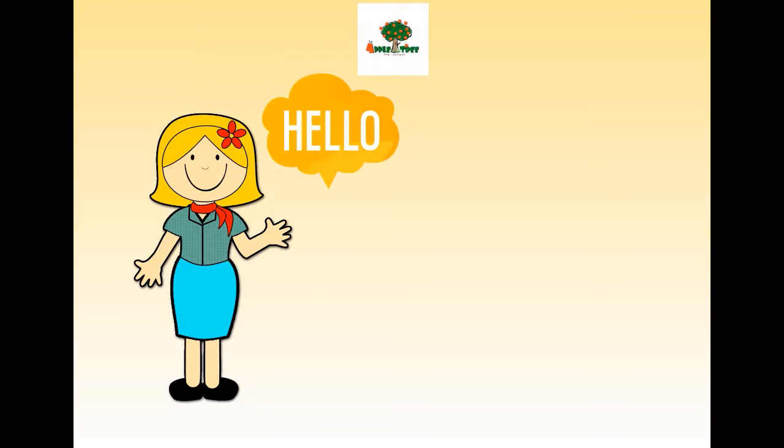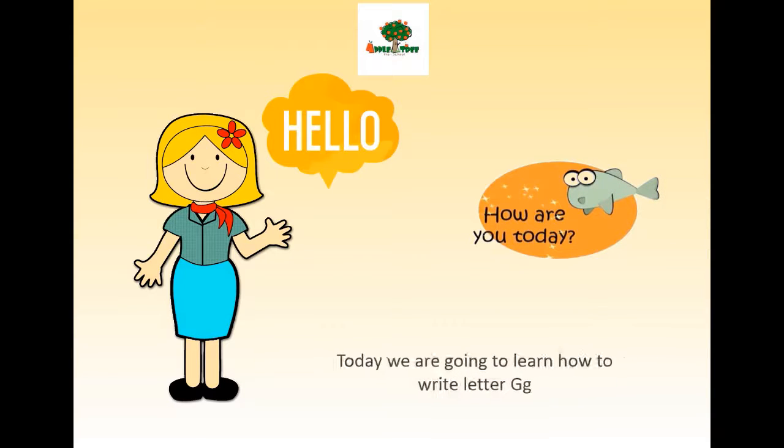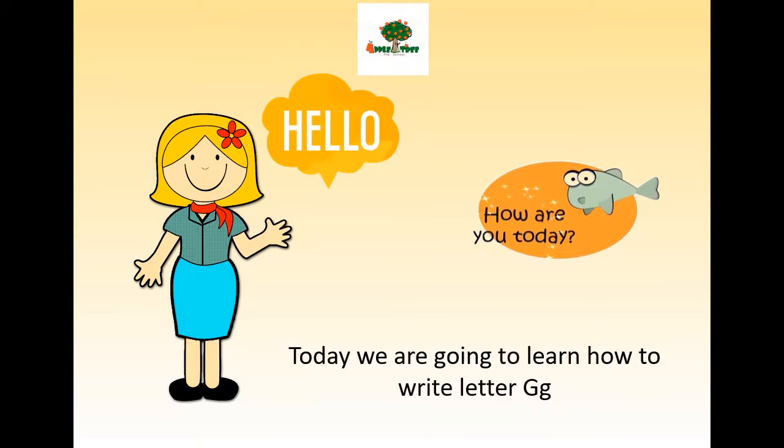Hello students, how are you today? Today we are going to learn how to write letter G. Have you prepared the book and the pencil? Are you ready? Good job.